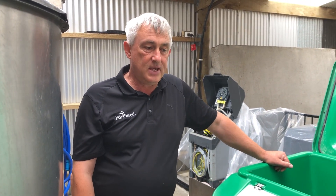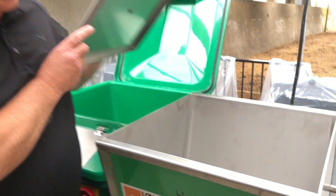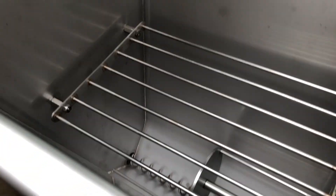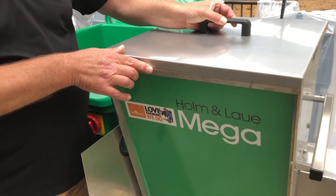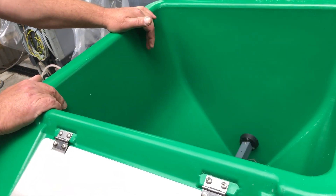For those of you who use the Queen of Calves programme, the Queen of Calves starter goes into this hopper here, and the Queen of Calves finisher goes into this hopper here — the main hopper of the unit.